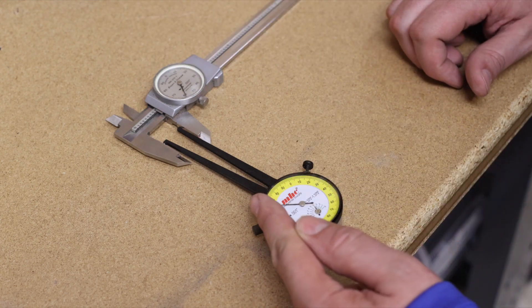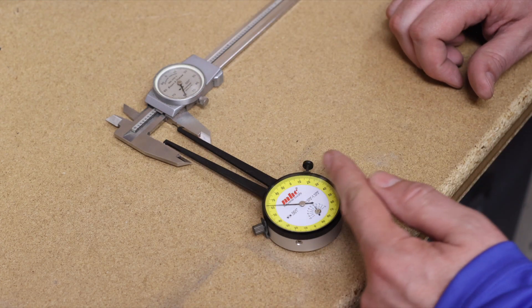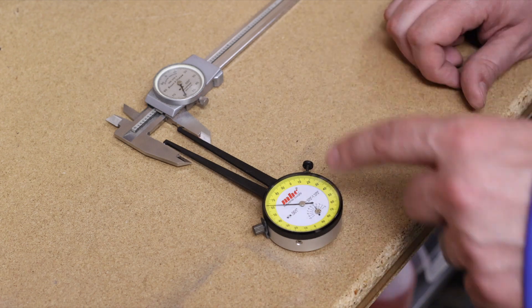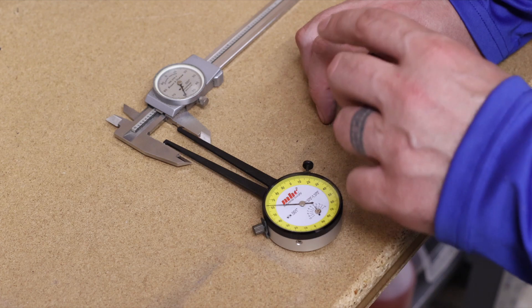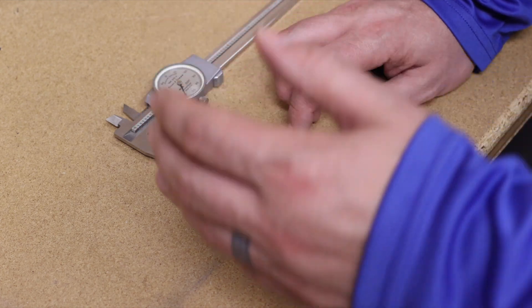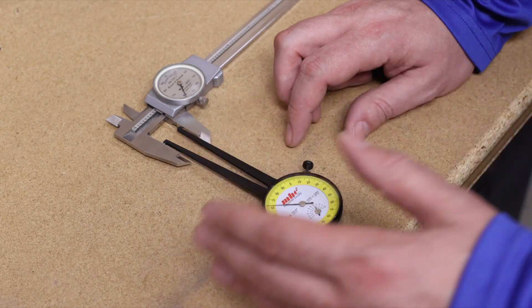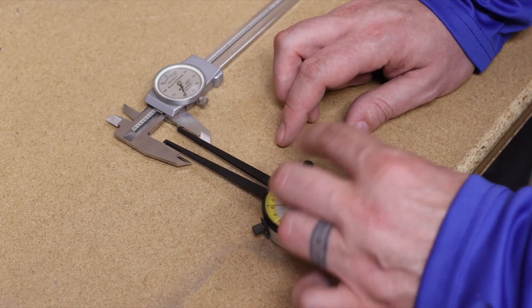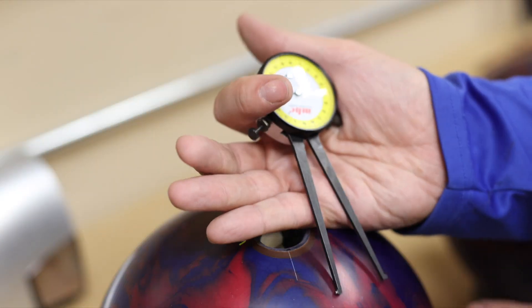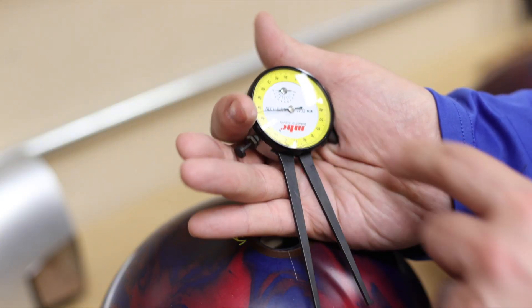So this side will be the even side and this side will be the odd side. When you're measuring a hole to find out what the size is, I wouldn't recommend marking the tool 'even' or 'odd,' because if you drop or bang this tool — at least once a month you should recheck it to make sure it's 100% accurate. If you have to turn the dial again, it might not end up where it's supposed to be. So this is the even side and this is the odd side.